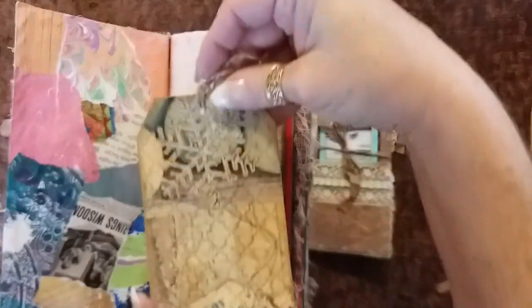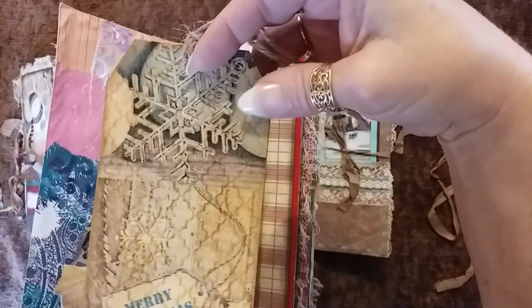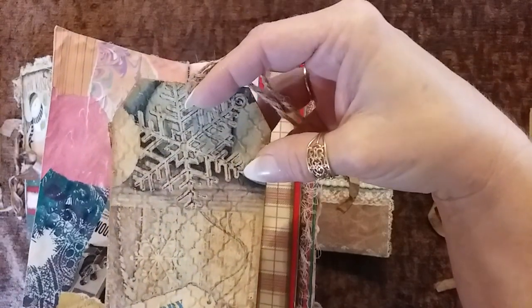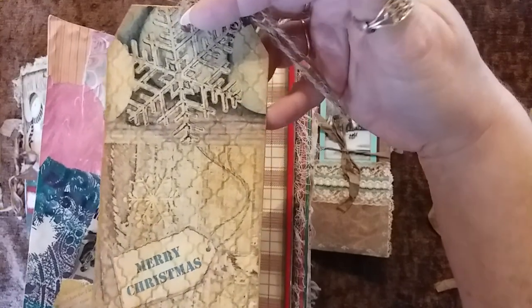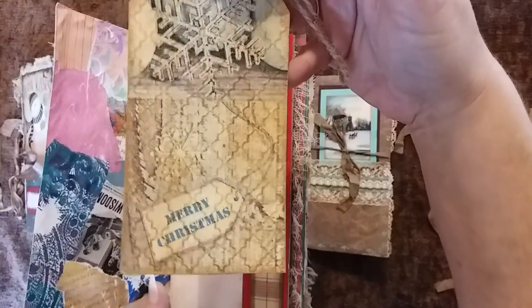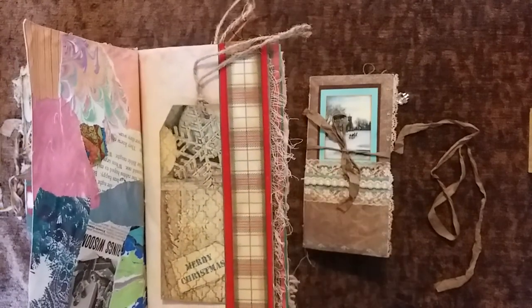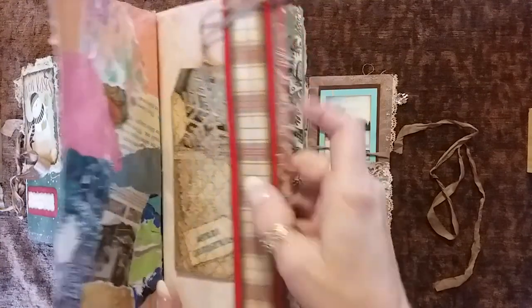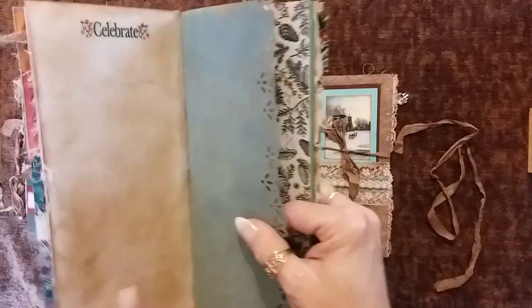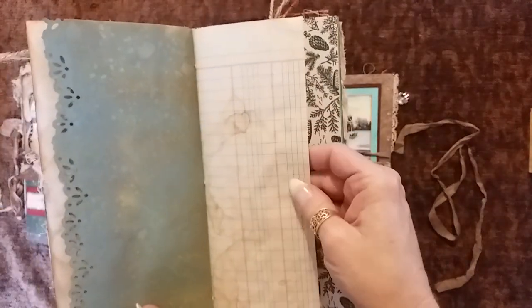Here we go — a tag, decoupaged napkin on the front with some of that — I don't even know, maybe it's rub and buff — it's like a little wax and you just rub it on and it gives a really nice old look. Plaid cardstock on top of a really nice red velvet ribbon to make a side tuck here. 'Celebrate.' Coffee stained ledger.